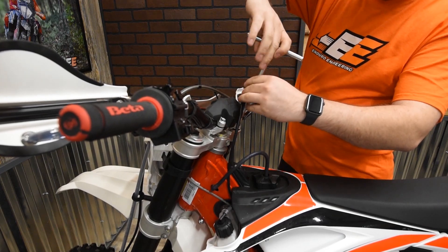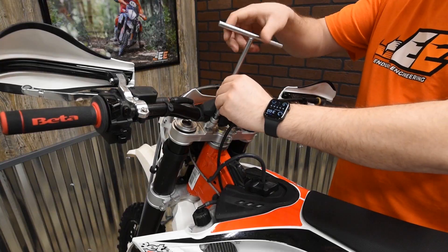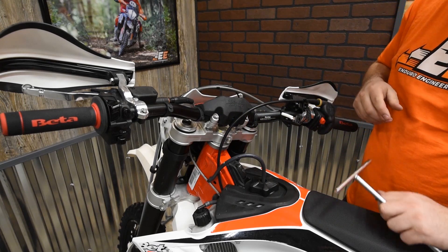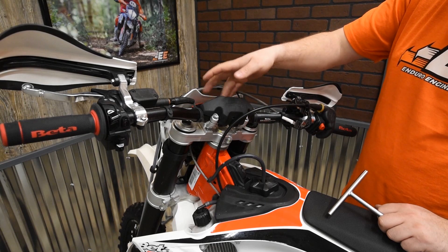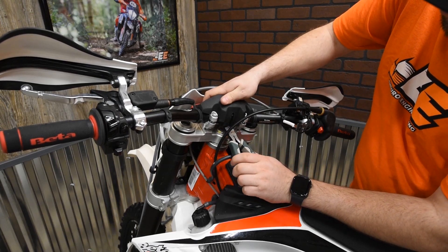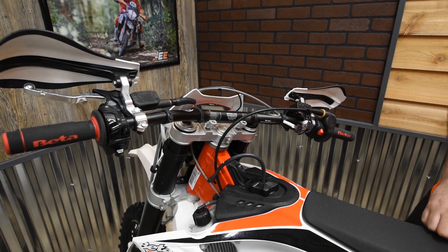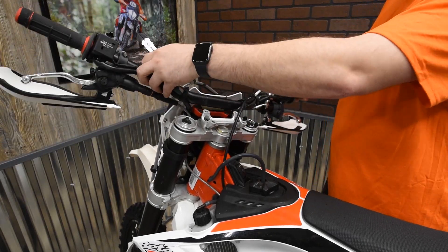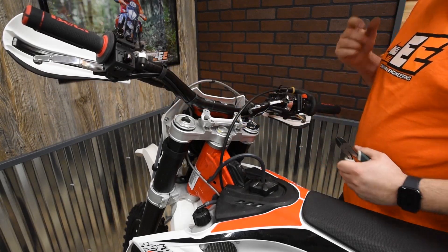I'm going to take off the four bolts of the handlebar clamp, then I can pull my handlebars off. Now that I've got all four handlebar clamp bolts out, I'm going to set these off to the side because I'm going to reuse them. This Beta has a zip tie holding on the crossbar pad — we're going to have to cut that so we can drape the handlebars forward. I just grabbed a pair of side cutters and I'm going to snip that so I can pull the handlebar pad right off. The top clamp comes with it, then I can just drape the handlebars forward and get those out of the way.